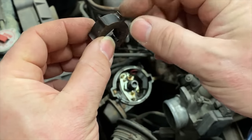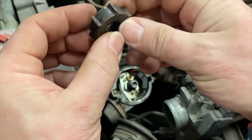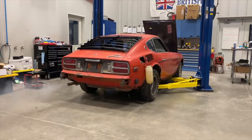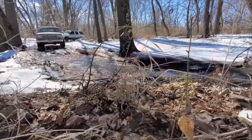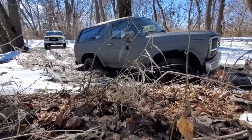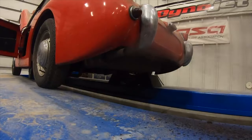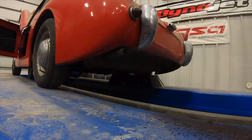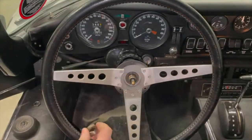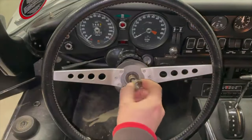Each of these edges, as it passes the sensor, triggers a spark to happen. Today I am YouTube's Creator on the Rise. The process to reassemble it is the reverse of the way you took it apart.